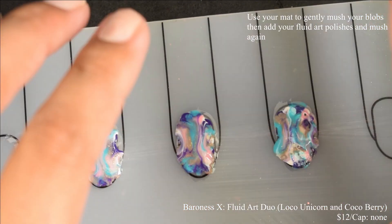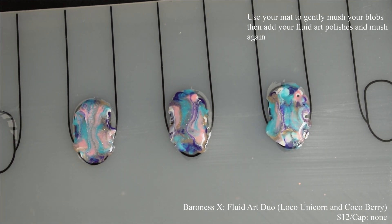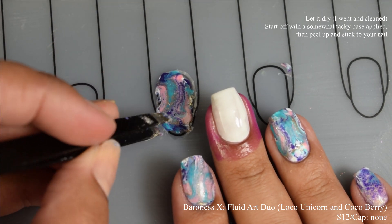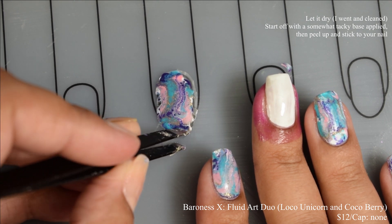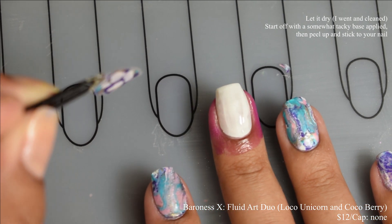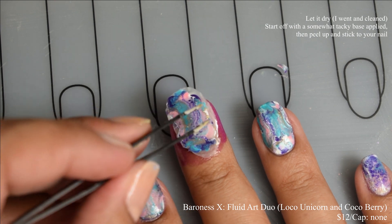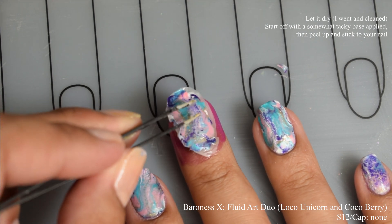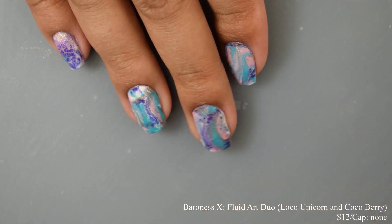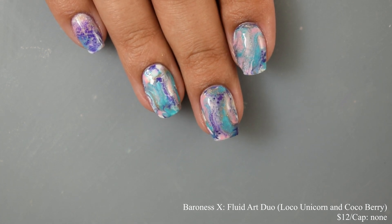As it dries down, it starts making those little cells, separating the polishes you've mushed on your decals. On my middle nail, you can see what it looks like after drying — I went in heavy on the non-fluid polishes, so I got smaller cells. For larger, more open cells, go thinner with the non-fluid polishes. Then pull up the decal, slap it on your nail, do some cleanup, finish with a glossy top coat, and you're good to go.